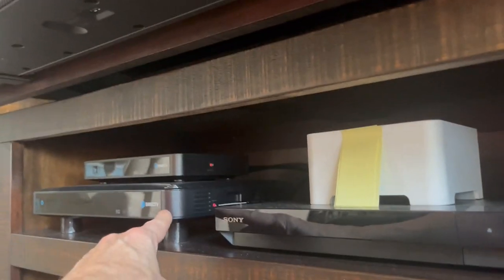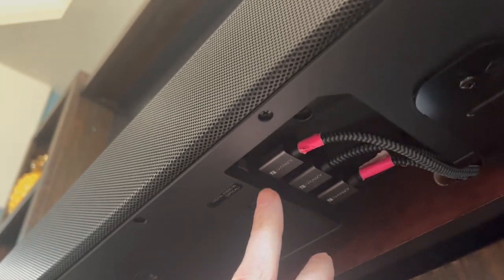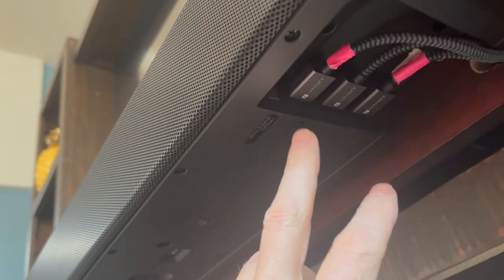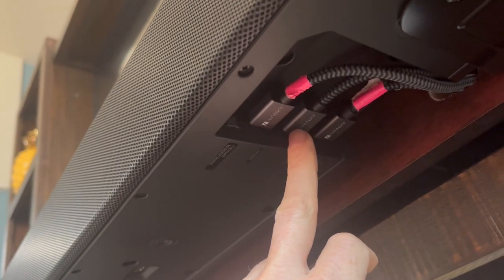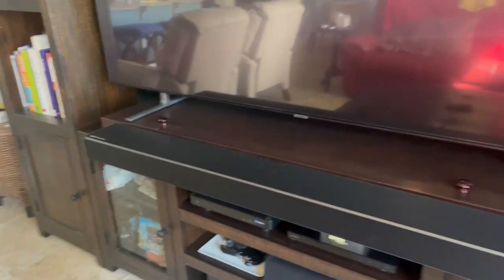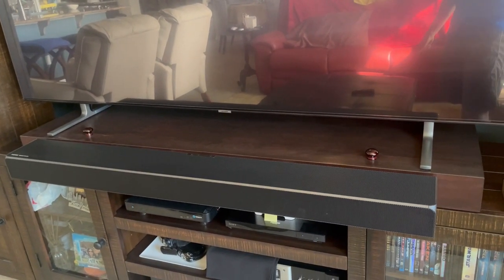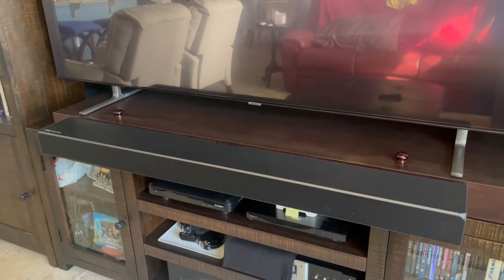It's a solid soundbar with some weight to it — crafted beautifully. The way I recommend hooking this up: I have two inputs, one for DirecTV and one for my Blu-ray, and then the one output goes to the TV. So HDMI 1 here, HDMI 2 here, and then an output which goes to the back of the TV. I suggest that setup. Overall, I highly recommend it. If you can afford this speaker setup, I would buy it. It's incredible. Thanks, I hope this review was helpful.